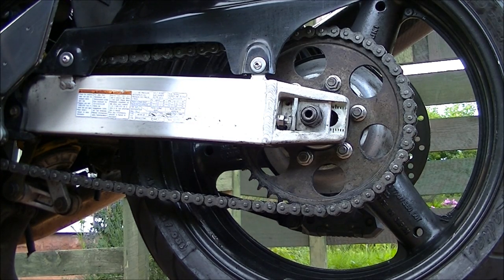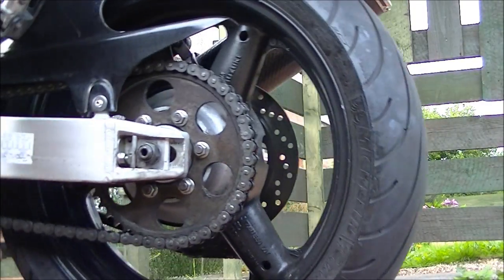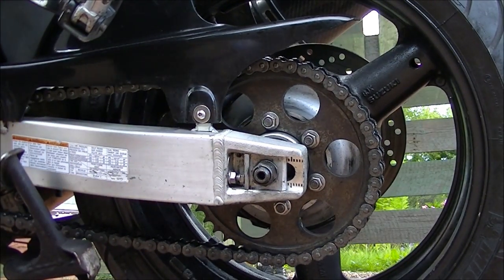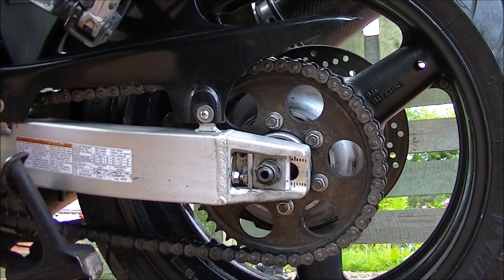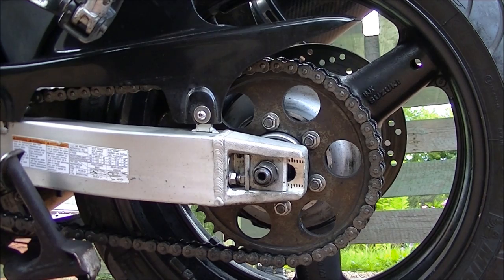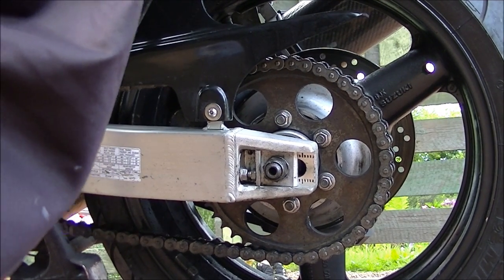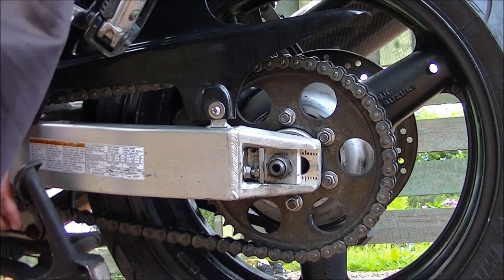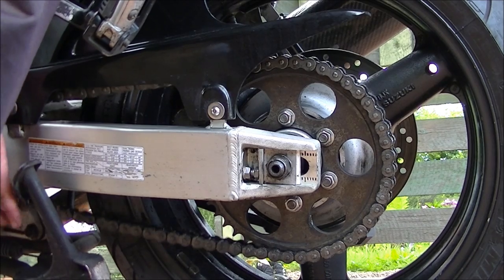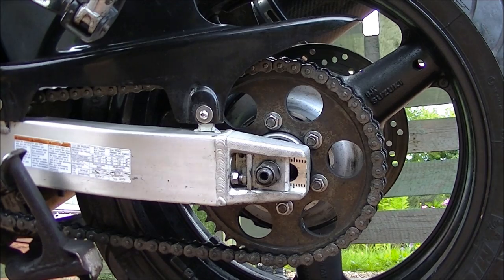I'll sort that later on, but I'm going to push the bike off the stand in a second. There we go — pushed off the stand and put some weight on it, because that's how you're supposed to adjust it: with your weight on, checking the chain under tension. I'm putting my weight on the back seat. Yeah, that's not a bad tension at all with my weight on it.